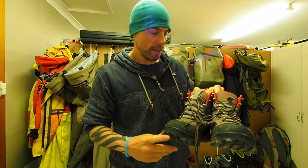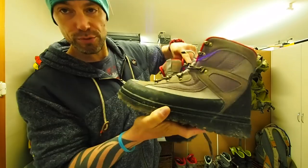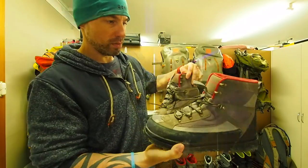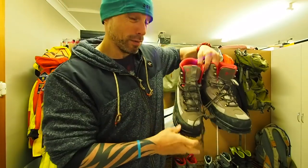And then these are the Skagit boots. They seem pretty sweet — pretty standard boot, nice grippy sole on them, super comfy, nice and padded in there. Decent value for money. Should be happy clients this season.